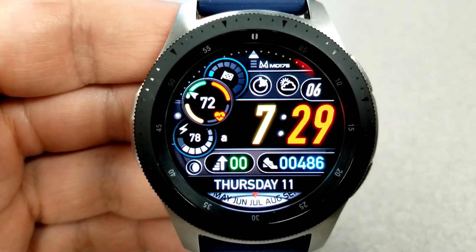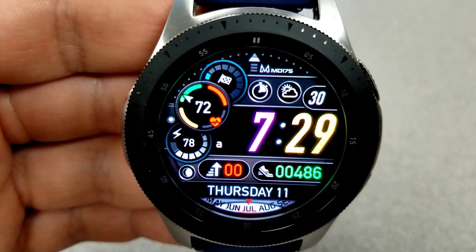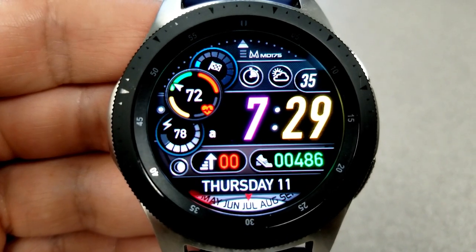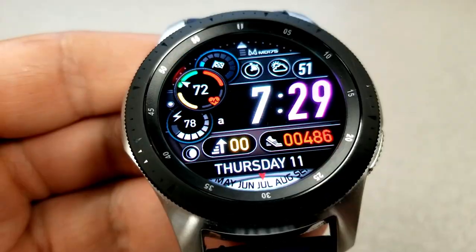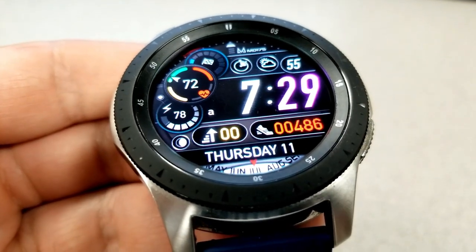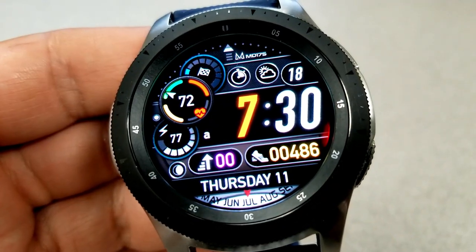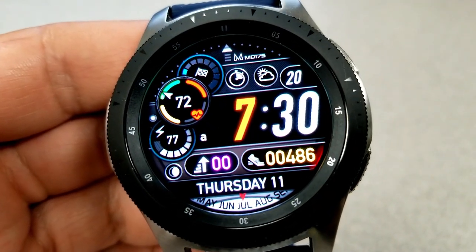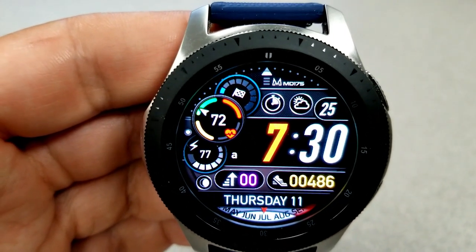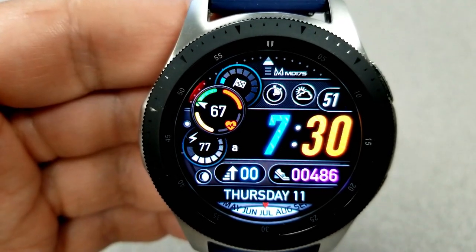Features include a step progress dial at the top left, your last recorded heart rate and an intensity zone indicator beneath that, then your power remaining and current moon phases shown just underneath the battery dial. Next to that you have floors climbed and total steps count. The date along with a sliding month gauge is along the bottom, and the digital time is right in the center. You can set it in either 12 or 24 hour format. It comes preloaded with five fixed app shortcuts and an easy-to-read AOD mode.